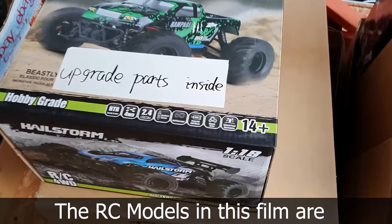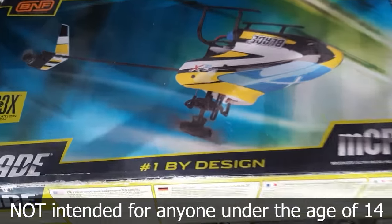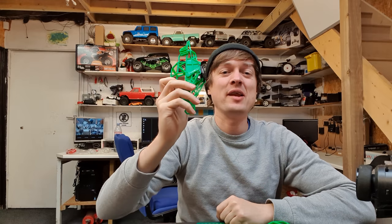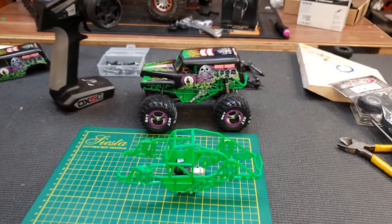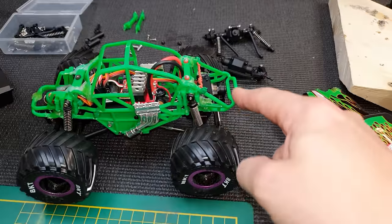Warning: the RC models in this film are not intended for anyone under the age of 14. In this video we're going to carry on with a little mini Grave Digger build, so we're building something similar to this one here but we're going to make a few improvements. This one has four wheel steer, four wheel drive and it's pretty much a mini scale replica of the real thing.